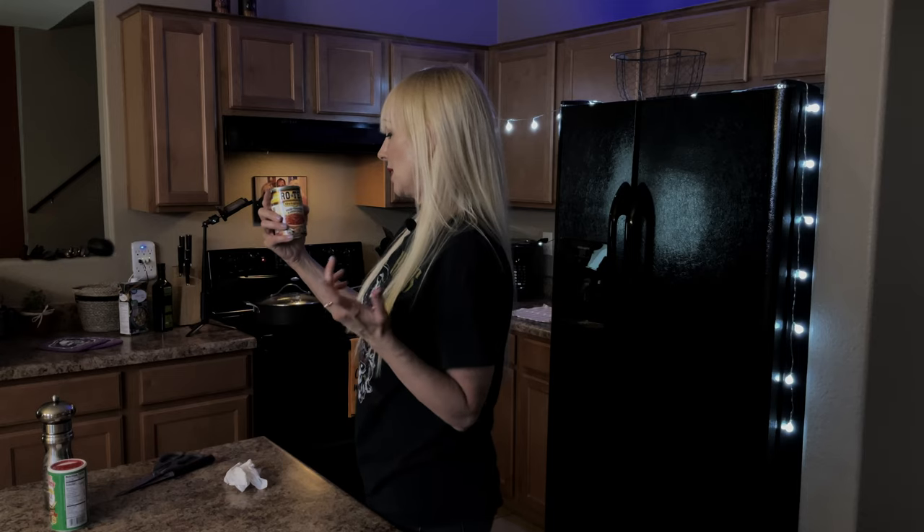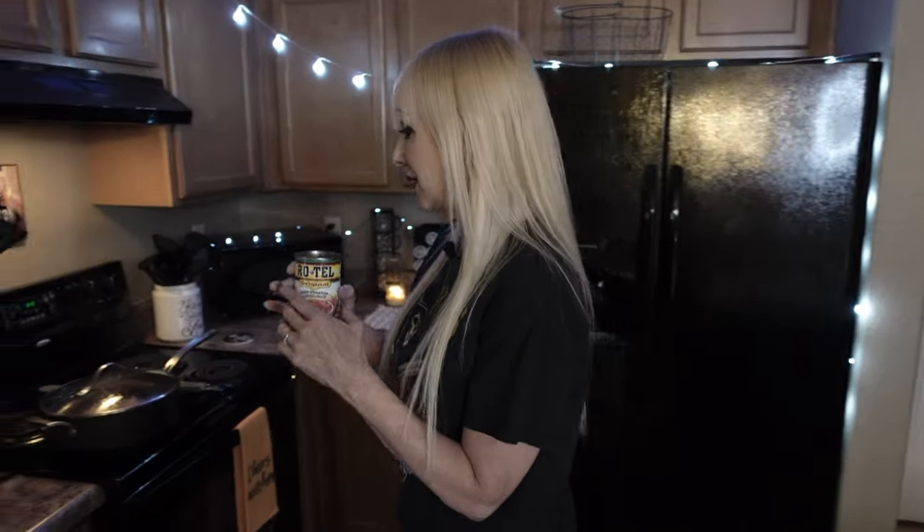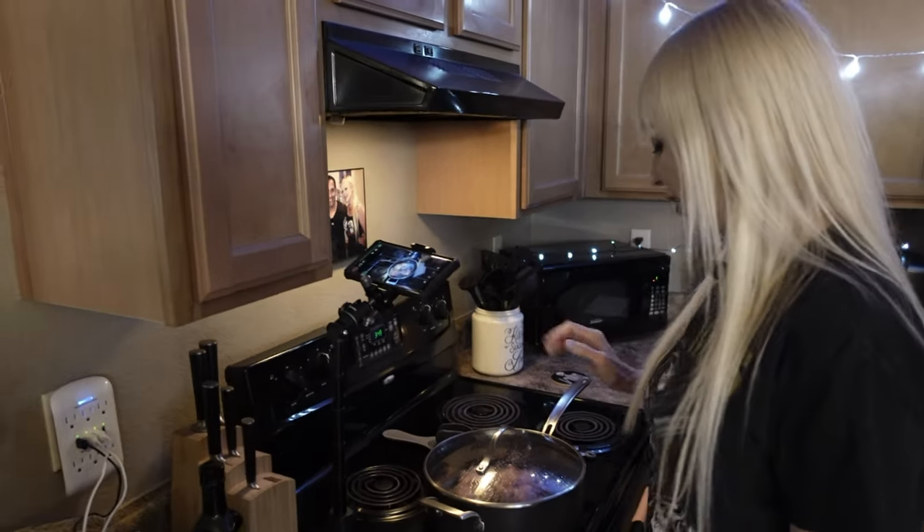The last thing we're going to do is open my Rotel — or any kind of tomatoes and chilies mixture, or even just diced tomatoes. If I don't have that, I open a can of tomato sauce. The more you cook, the more you can use what you have and make it work. This is going to be waiting for our chicken to cook.